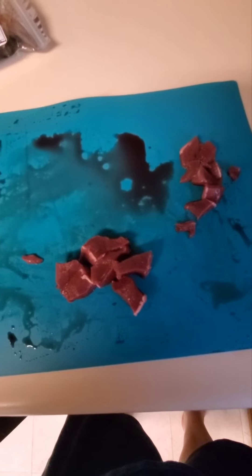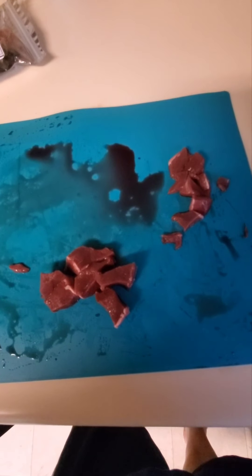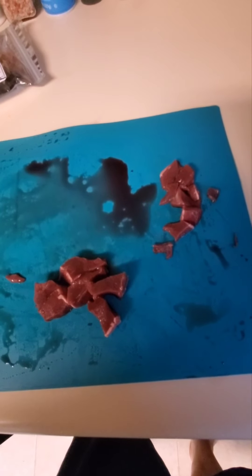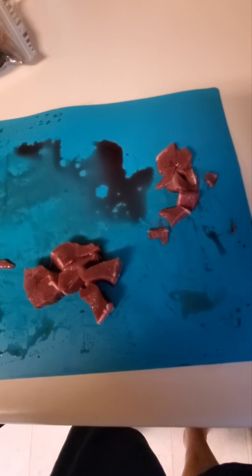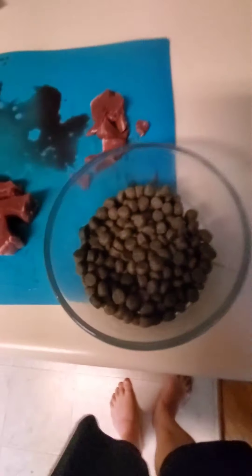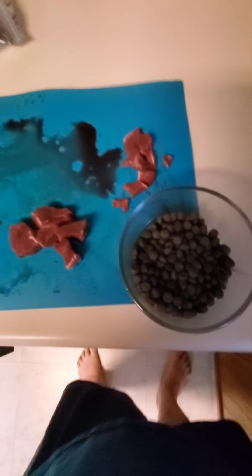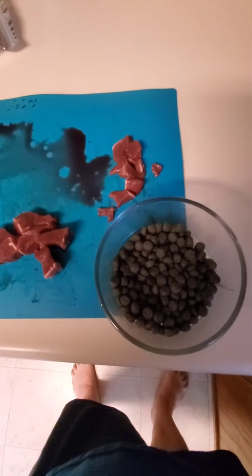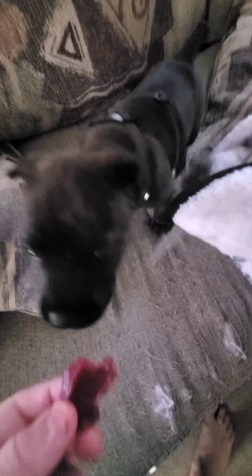We're also working on getting our pug-Boston Terrier mix, Bostera, on a raw diet. I gave her a big chunk but the rest is being tossed since it's only a couple bucks. Next we're going to look at beef liver - this is going to be her dinner tonight, mixed with Victor kibble. I'm using my cell phone to record this.